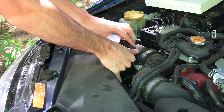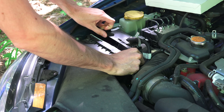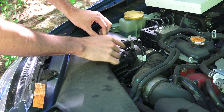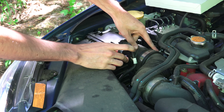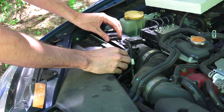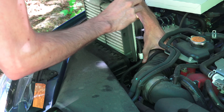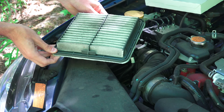We're going to go ahead and undo these two clips, and then you can slide it back. Now if you can't get enough room to slide out the air filter, there's a hose clamp right here which you can remove, and then you can pull this piece back a little bit further. But it actually does give you pretty much just enough clearance most of the time to get that air filter out.